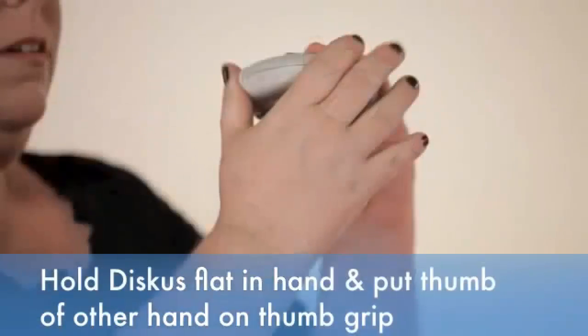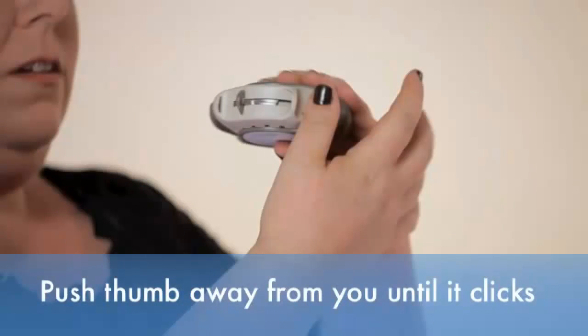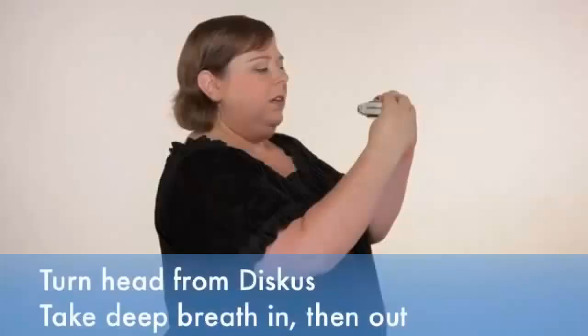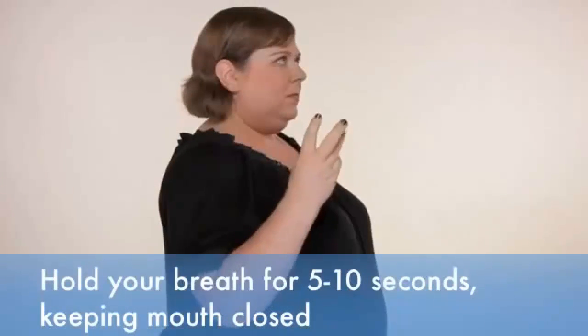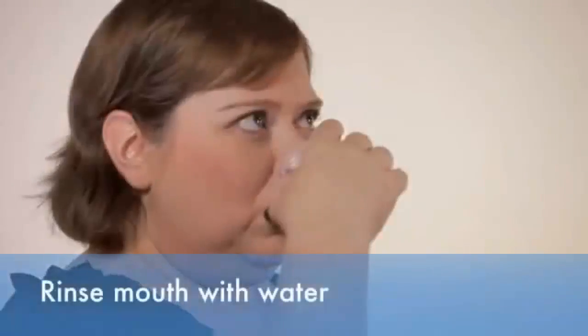Hold the discus flat in one hand and put the thumb of your other hand on the thumb grip. Push your thumb away from you as far as it will go until you hear a click. Hold the discus level like you are about to take a bite of a hamburger. Slide the lever away from you as far as it will go until it clicks. Turn your head away from the discus. Take a deep breath in and breathe out. Seal your lips around the mouthpiece. Breathe in deep and steady through your mouth. Hold your breath for 5 to 10 seconds or for as long as you comfortably can with your mouth closed. Breathe out slowly through your mouth. Rinse your mouth with water and spit it out.